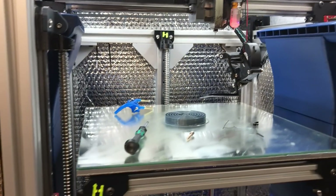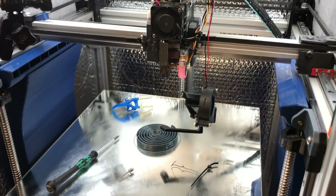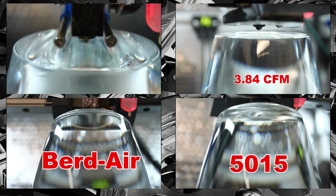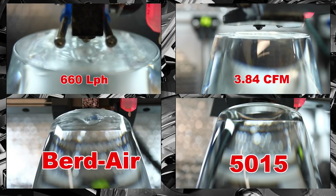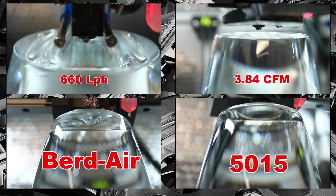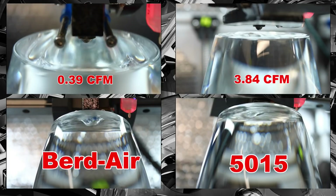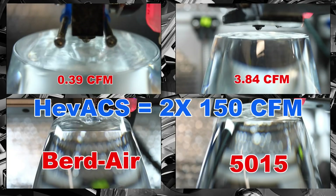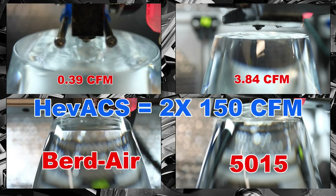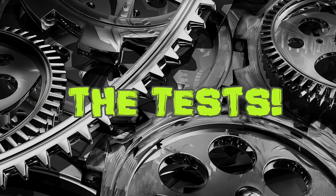Before we start the infrared test, let's look at the different pressure levels created by the BirdAir and the 5015 fan ducts. The 5015 fan is rated for 3.84 CFM, while the BirdAir pump I'm using is rated for 660 liters per hour — which in reality translates to a tiny 0.39 CFM. Remember, the EVAX is equipped with two 150 CFM fans. Now without further ado, let's look at the FLIR infrared test results.